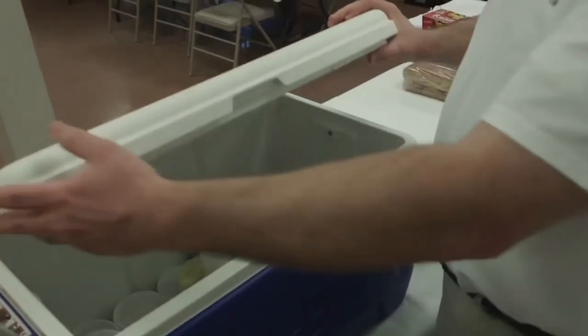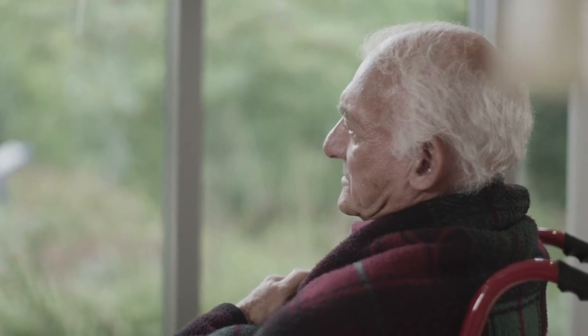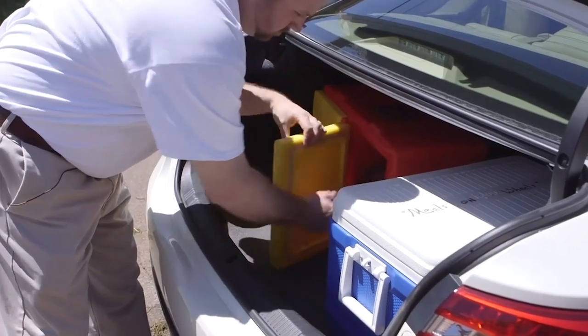I spoke with Becky Wright, the director of Meals on Wheels, to find out what they're all about. She informed me that Meals on Wheels delivers food to people who can't get it themselves or are disabled, most of which are senior citizens who can't go out alone or have a financial need. The organization originated right here in our area with five homebound customers in the 70s, and now they are serving 1,200 seniors.